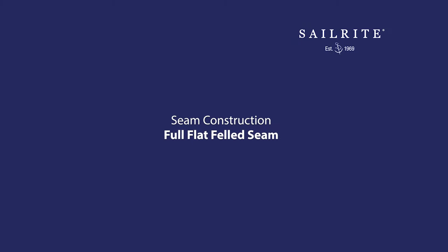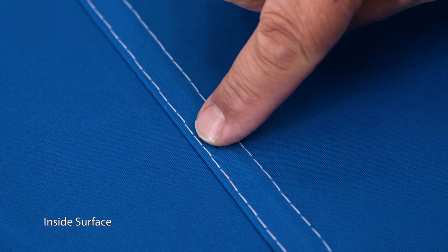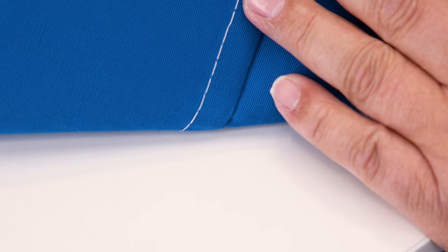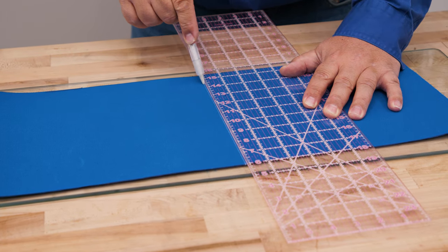The full flat-felled seam is labor-intensive, but for the best-looking seam on the top and bottom sides, strength and water resistance, it cannot be beat. How often is it used in canvas projects? Not much — it simply takes too much time to make the seam.